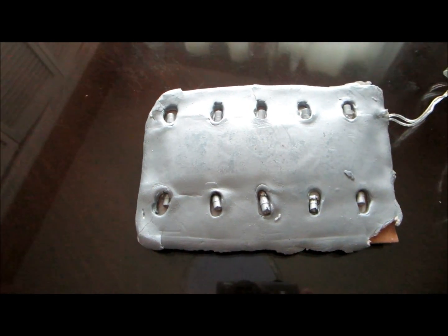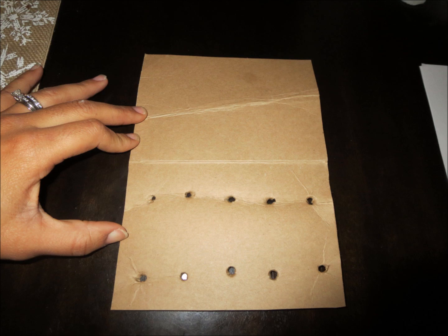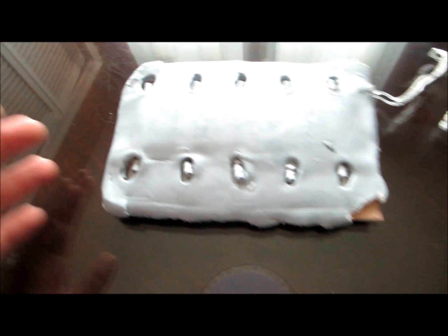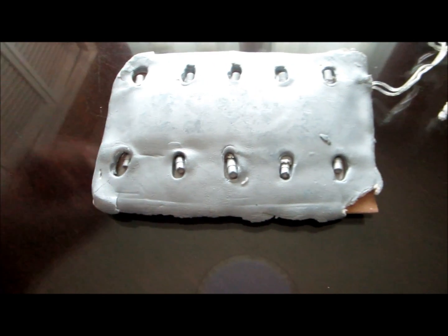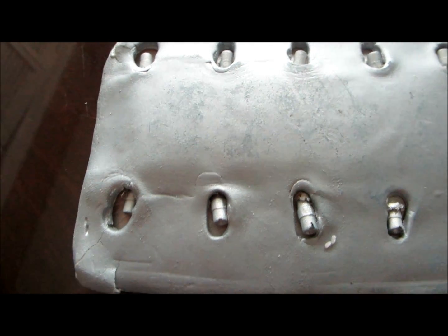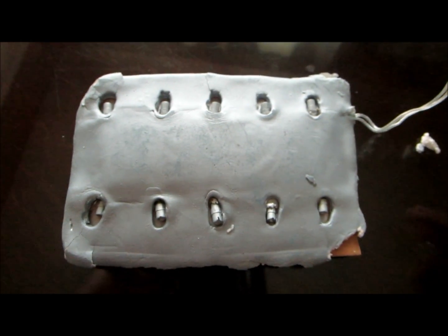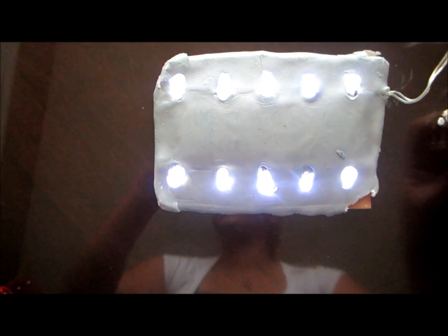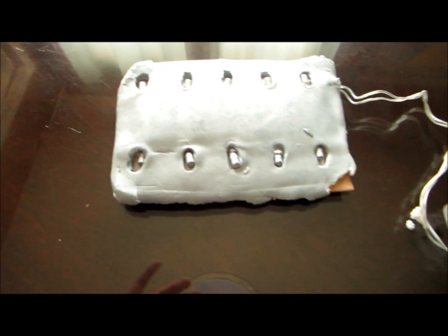Then I got the LED lights from the dollar store. I taped them into a piece of cardboard, poked holes in the cardboard, then poked holes in the fondant and put it on top. We sprayed it with silver. These light up, and what's cool is you should be able to reuse them for another project.